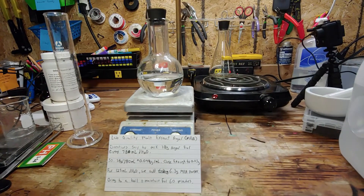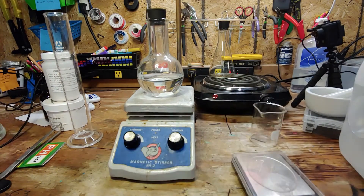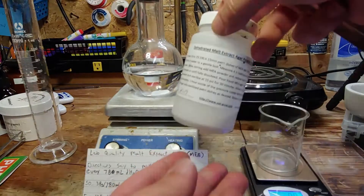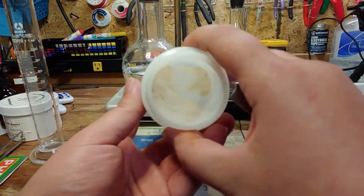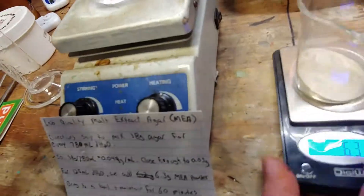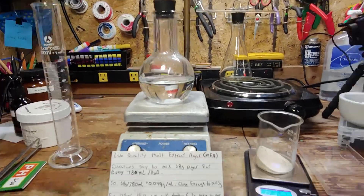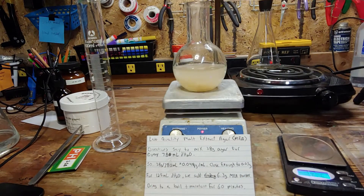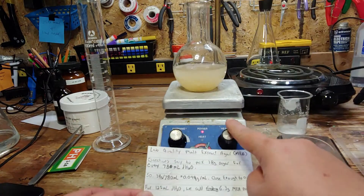Plug the flask opening with a rubber stopper and weigh out 6.3 grams of our lab quality malt extract agar powder. I like using lab quality materials if I want to eliminate as many variables as possible. This first batch and setup will obviously be the more expensive route, but it is very convenient and reliable. Pour the agar powder into the distilled water, but don't turn on heating. Re-stopper and set aside.